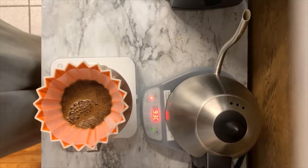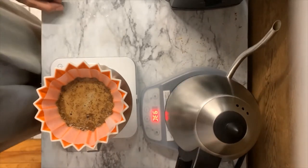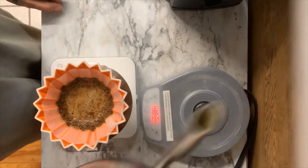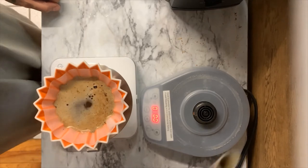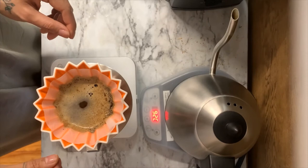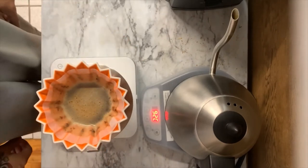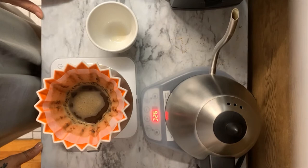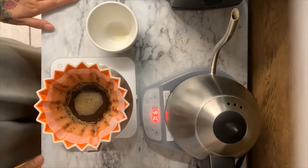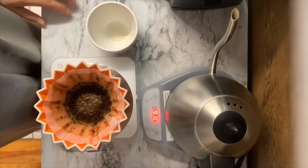My second pour will be an additional 65 grams, pouring in an outer circle, then moving into the center with a heavier pour, again adding the final 65 grams at 1 minute and 5 seconds with the same pouring technique. At 1 minute and 35, I give my brewer a final swirl to incorporate any leftover particles, making the final drawdown evenly extracted. My final output is 195 grams with a finished brew time that should range between 2 minutes 30 to no longer than 2 minutes 45. Keep in mind that with a smaller dose, a shorter brew time should be expected.